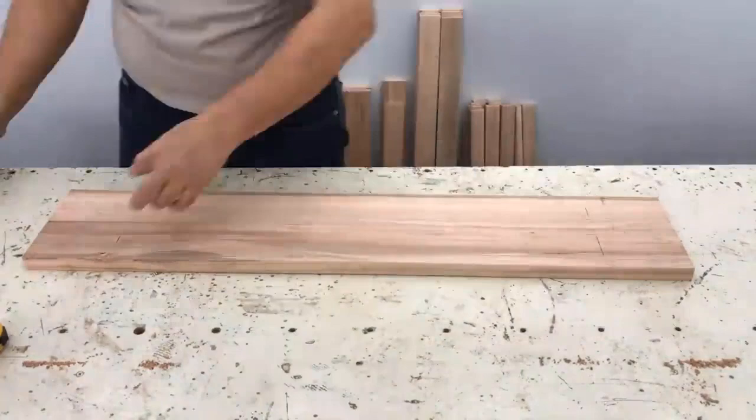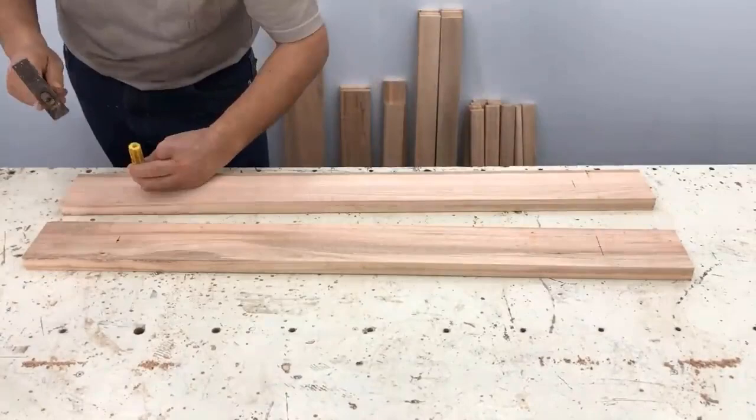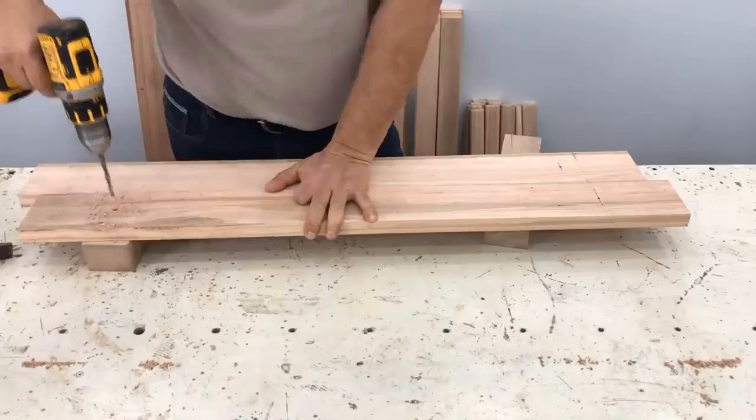We grab the back part, which would be the seat. We mark it at 12.5 centimeters and 12 centimeters. The bottom part where the leg goes down — we center them, join them, and make a hole with the 6 millimeter bit.